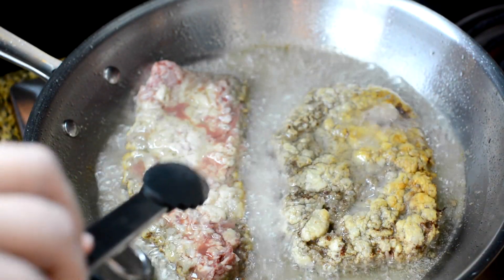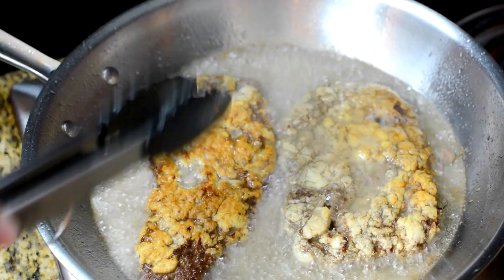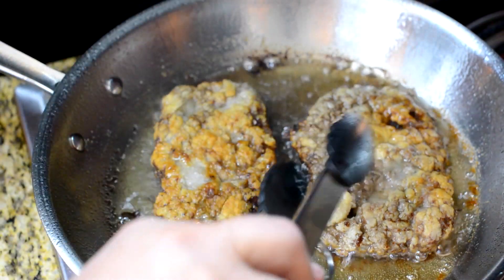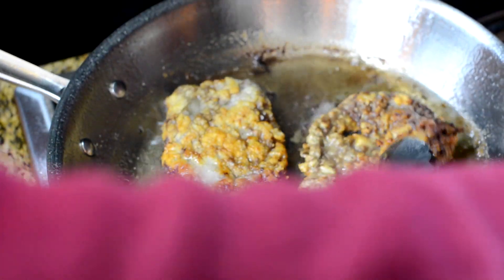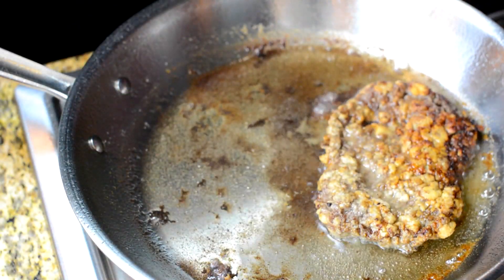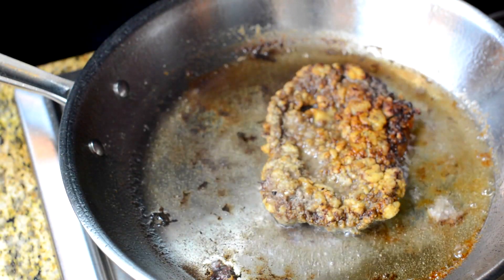Look at that crust! The meat's kind of jumping in the pan, which tells me the crust has formed really well and it's free from the pan — it's no longer stuck. Let's flip these over one more time. I'm gonna go ahead and take this one out and make sure the other one gets browned up real good, then it'll come out too.